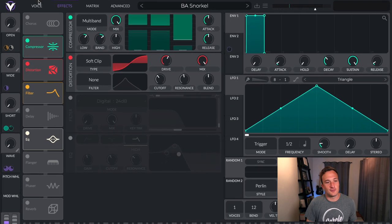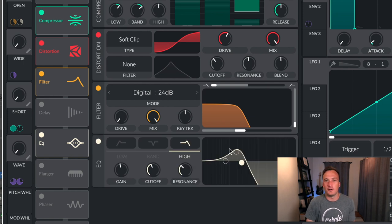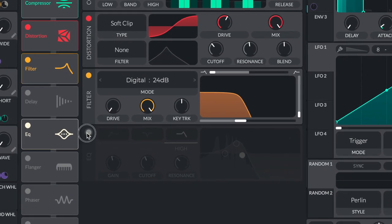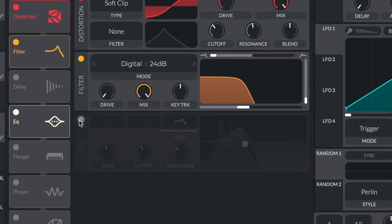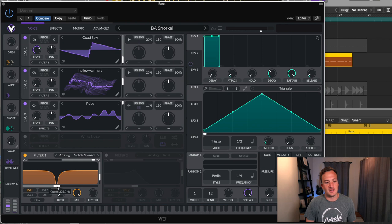It just sounds super cheesy. So first of all, I have this filter cutting off everything above like 300 hertz. But to make the bass really come through on phone and laptop speakers, I have this EQ that's really pushing up the frequencies between like 100 and 300 hertz. It just makes it sound a lot more powerful without having to add any more sub frequencies under 100 hertz. So then I have one more filter that's just getting rid of any frequencies around like 375 hertz that were still coming in, even though I had that low pass filter on there.